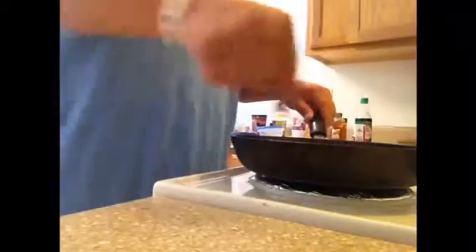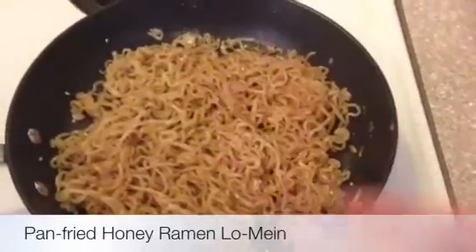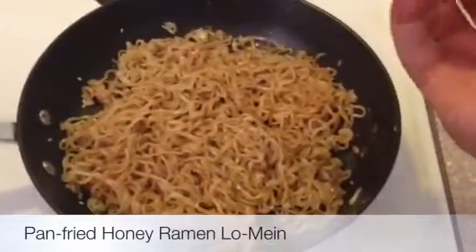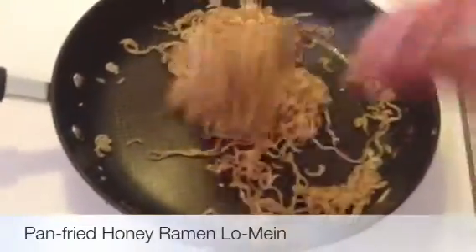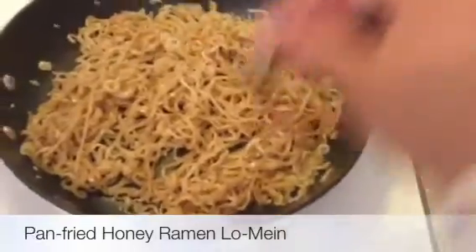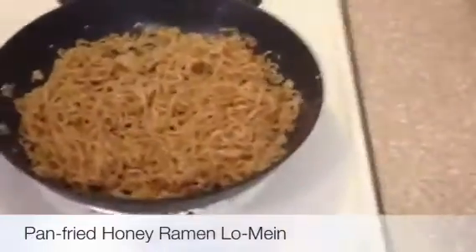Next, we're going to add in some sesame seeds, some pepper, and maybe a tad bit of soy sauce — actually, I might not use the soy sauce because this is pretty flavorful. I've added my sesame seeds and my pepper. Now I'm going to add a little bit of honey just to give it a little bit of flair, and mix that around. Then I'm just going to even it out again and let it go — it's on medium. Now I'm just going to reflatten this back out, try to get it evenly spaced, and we're just going to let it crisp up.